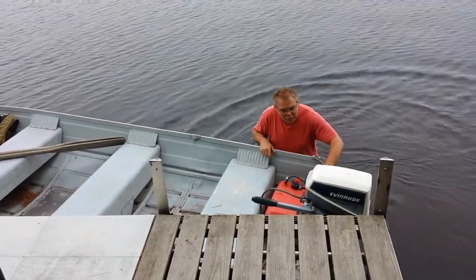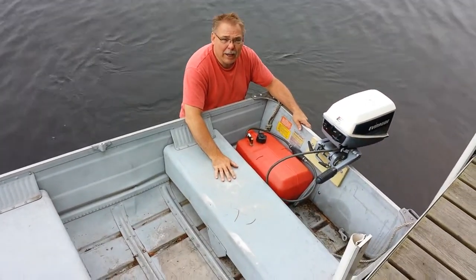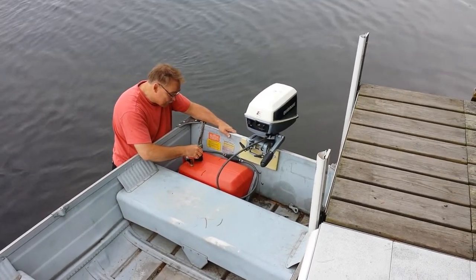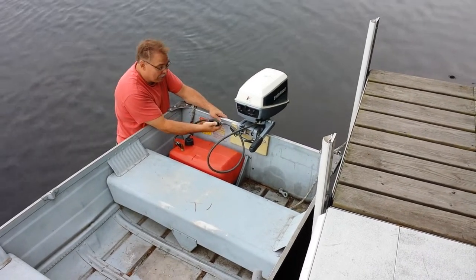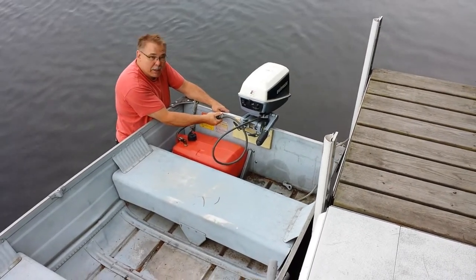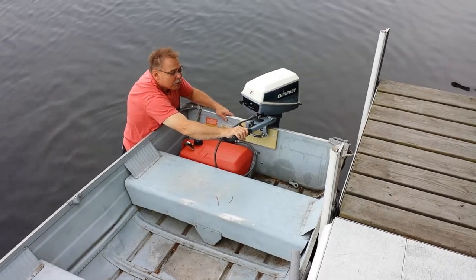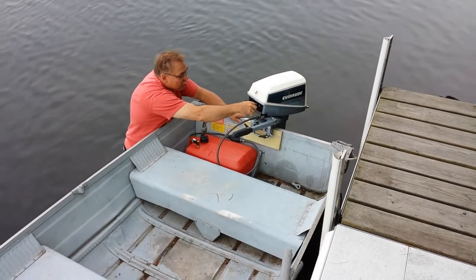To start the motor, make sure the gas cap is loose. Pump the fuel ball several times until you feel the fuel in the ball and it feels firm. Pull the choke on, then crank the throttle up to the start position — just below the 'C' — and pull the rope.